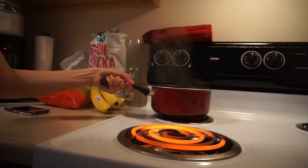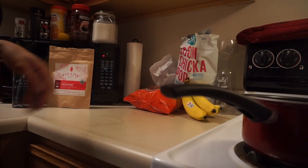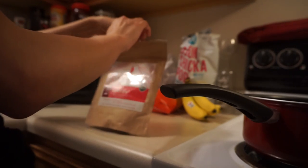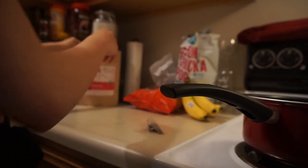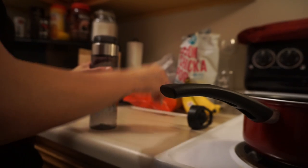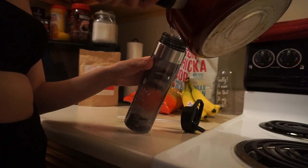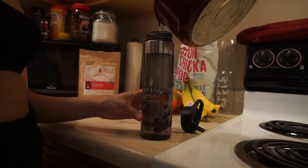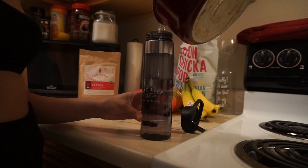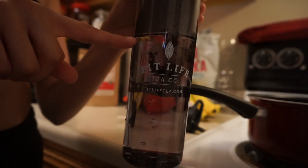Let it cool down until it's still warm. Grab one of the tea bags from the package — don't forget to seal up the package once you're done so the aroma stays fragrant. Put the tea bag inside your bottle or mug and pour the water in. Fill it up to about 12 to 16 ounces — that's two cups. Leave the tea bag in there for about five minutes to steep. After that you're basically done and it's ready to drink.